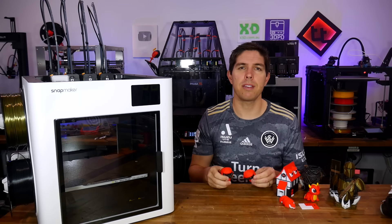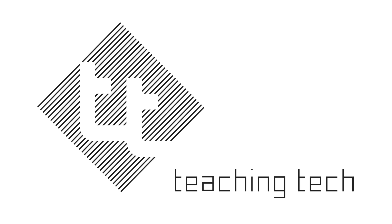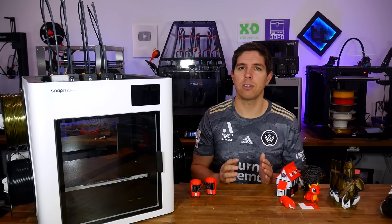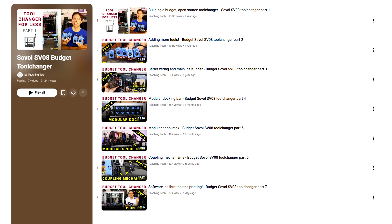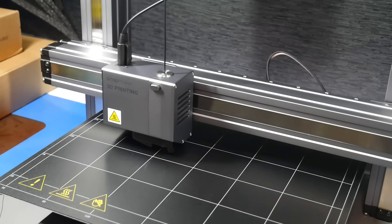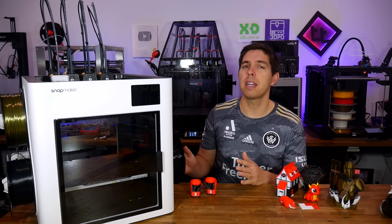You've been asking, and now you will receive my take on the Snapmaker U1 budget tool changer 3D printer. Multi-colour, multi-material and tool changer 3D printing seems to have become a real focus of the channel, with my Prusa XL endeavors and SV08 tool changer build. But now we've got a new contender, the U1 from Snapmaker, who previously made 3D printers that converted to CNC and laser. This one is just a 3D printer, but it is priced very competitively compared to alternatives.